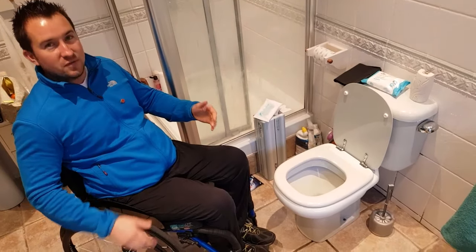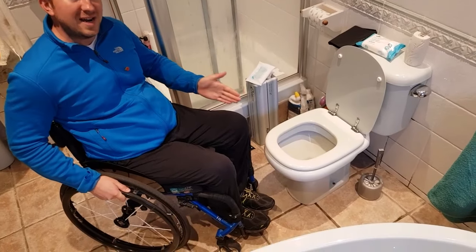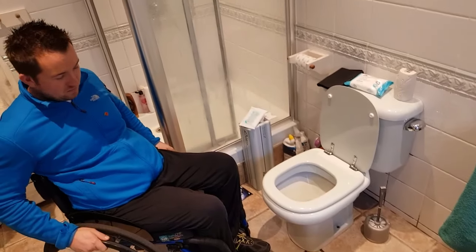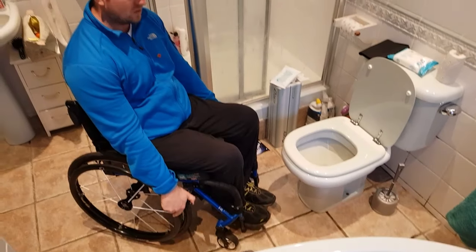I'm going to show you how I transfer on and off the toilet for the morning routine. First thing I do is come up to the toilet at this angle — it's about as good an angle as I can get. I flick the casters forward so I've got the maximum stability I can on the chair. By doing that I just push forward, roll back, and the casters are then pointed forward so there's no chance of rocking the chair over.